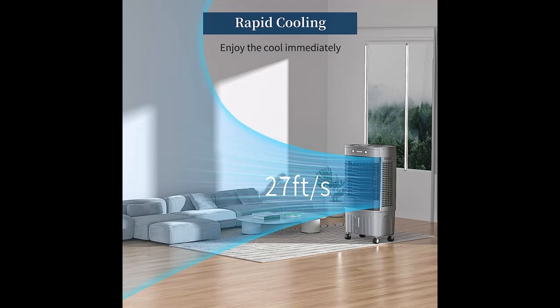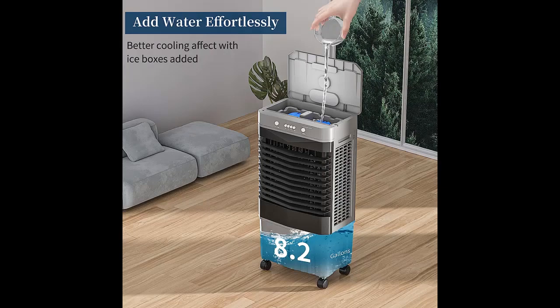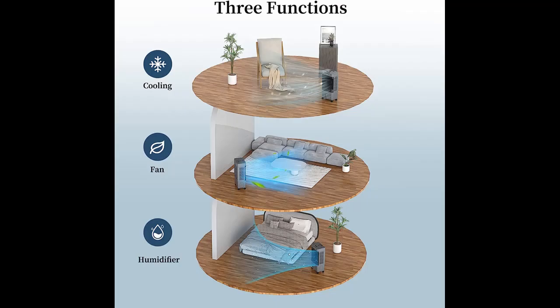The portable swamp cooler is installed with four universal casters — two with brakes and two without — so you can move and set it anywhere you need without effort. There are also portable handles on either side of the air cooler to make it easier to move around.